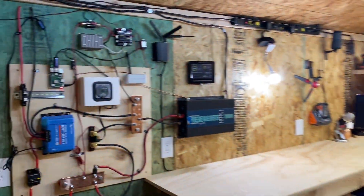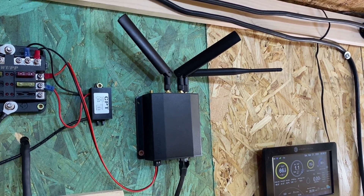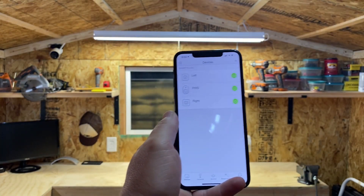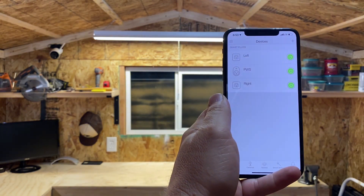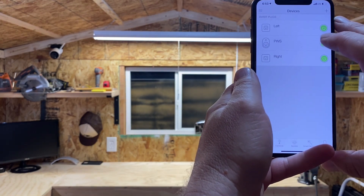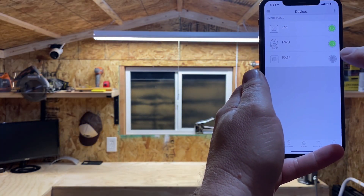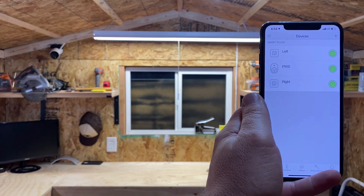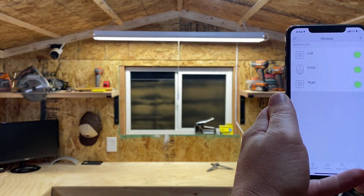And everything is done with this guy right there. Super, super cool stuff. One of the other things we can do on this is if I open up the Kasa app, I can remotely turn on and off devices inside my shed using the cellular technology that is provided. So that is so cool. I can turn this off and I have some other ones over here that I can turn on and off — I've got some light switches that I can turn on and off from anywhere in the world using that cellular router. Powered by solar, I can turn on lights in my shed.